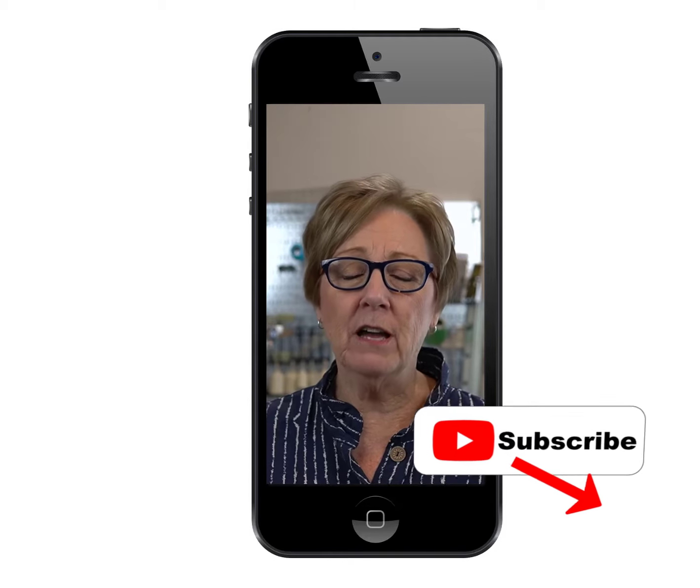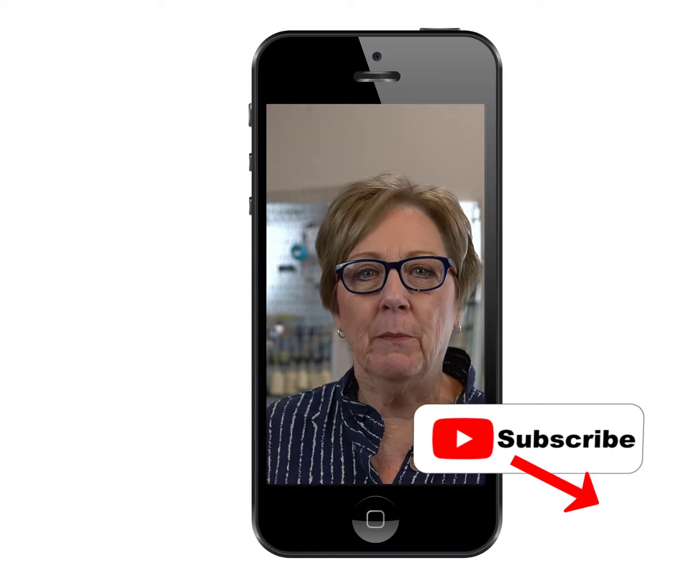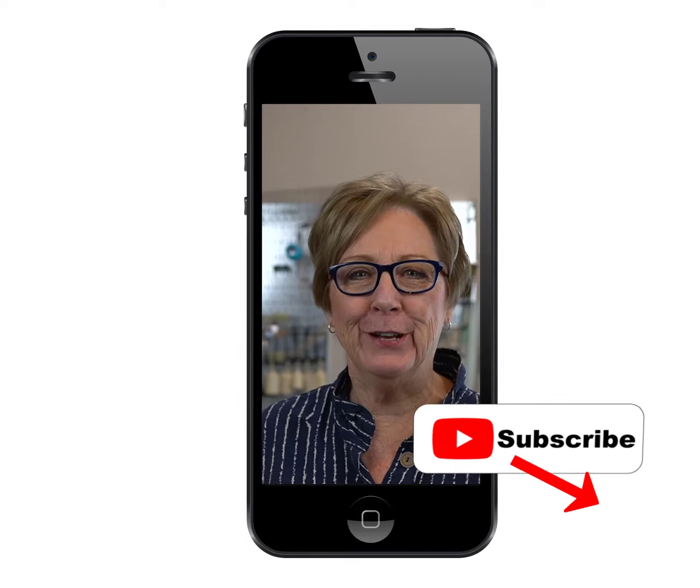Don't forget to subscribe to this channel and click on the little bell to be reminded every time we upload a new video.